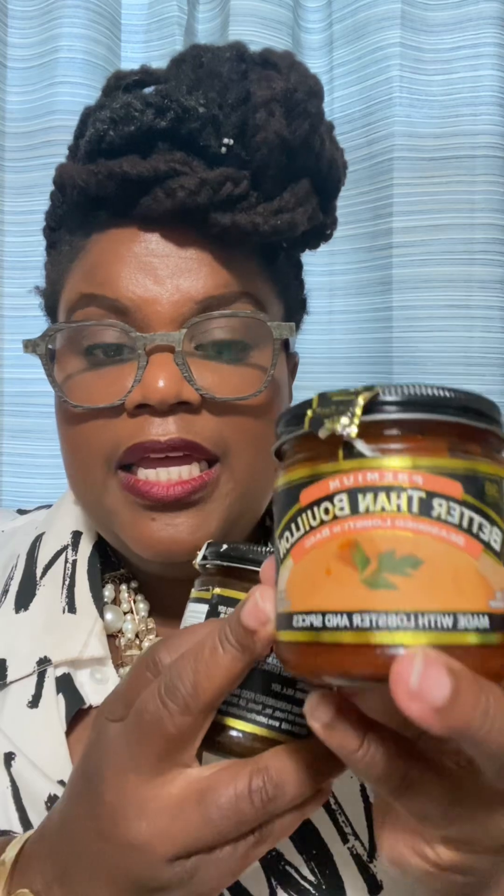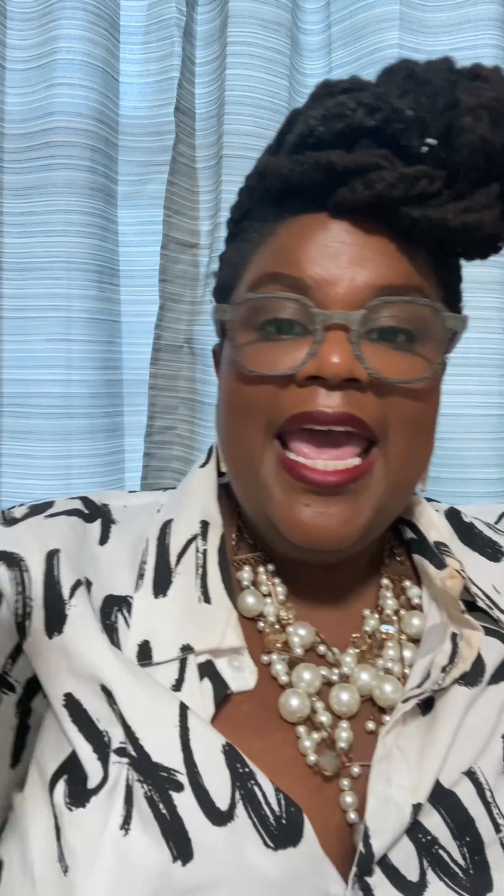They also have vegetable bouillon — I don't have any to show you right now, but it's another good one. The Better Than Bouillon pastes are really good. I've taken these out of the refrigerator — once you open them, keep them refrigerated. They're an intense paste. This one is made with lobster and spices, and this one is made with seasoned mushrooms. Even if you are vegan and you want to punch up your veggie dishes — say zucchini, squash, and mushrooms — put a little of this seasoned mushroom bouillon in there.